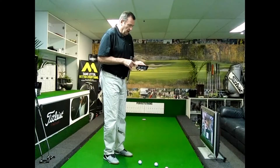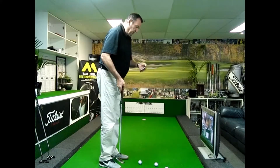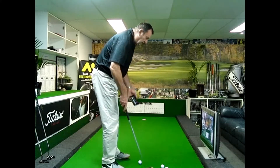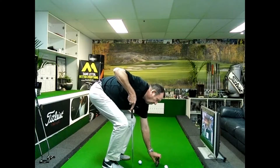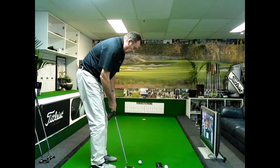You download the Blast software onto your iPhone or iPad. It's completely mobile, so you can take this out on the putting green at your local club and hit putts or do swings on the range.